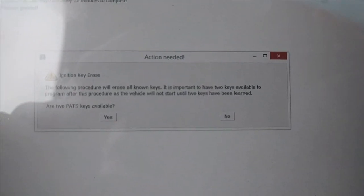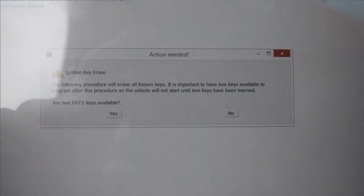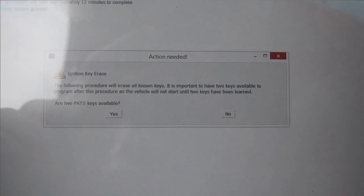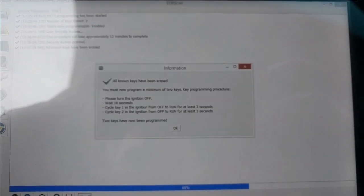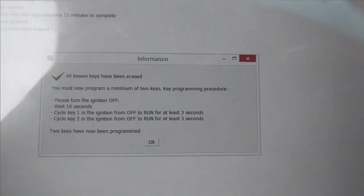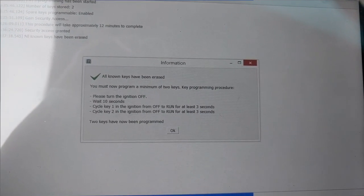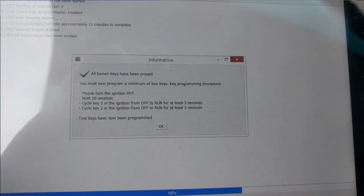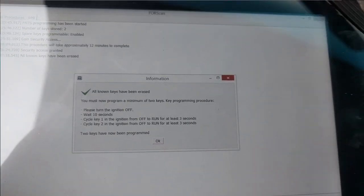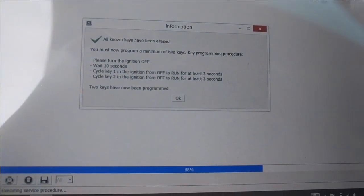The timer just finished and it comes up telling us it's going to erase the keys. This is a nice final warning — if you do not have two keys that will program, you will not be able to start the vehicle. We're going to hit yes. Now it's going to take a minute and confirm that all known keys have been erased. We're going to turn the ignition off, wait 10 seconds, then turn the key on for a minimum of three seconds.